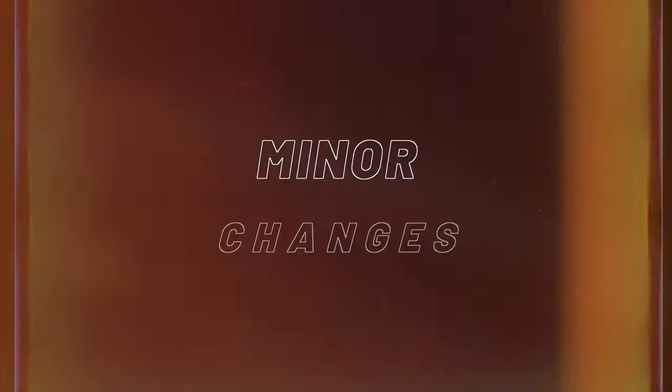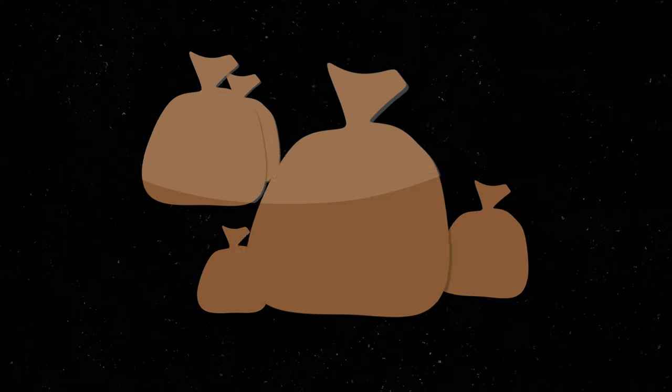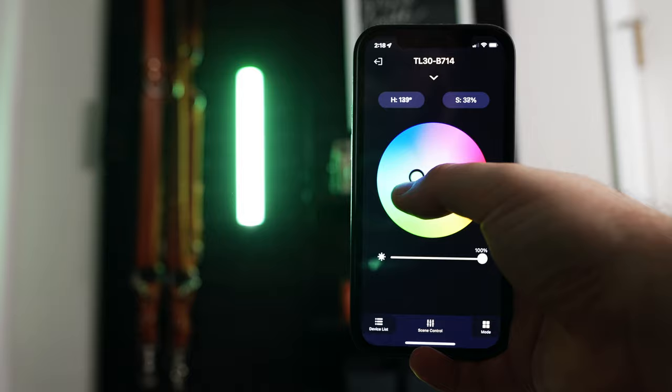Lighting is one of the easiest ways to instantly change the look of your video. Not only do minor changes make massive improvements, but you can achieve great looks even on a budget. So today we're going to be taking a look at my top 4 favorite lights that are under $100.